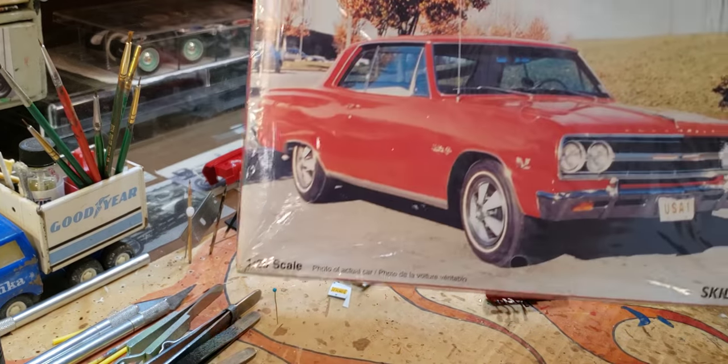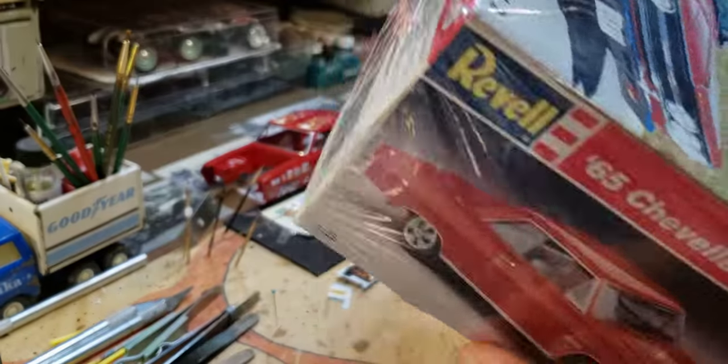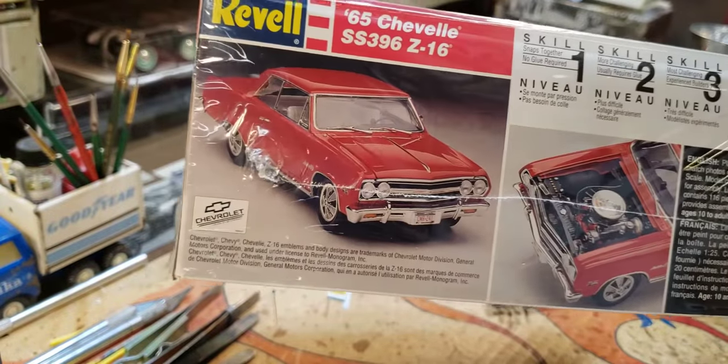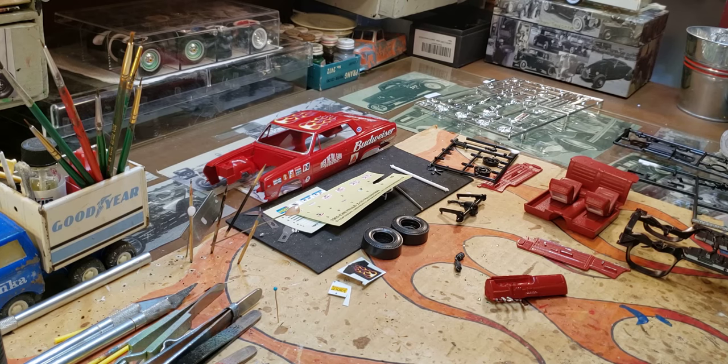Maybe someday if I can find another one I will try it again and make it stock, because man that is one good-looking car. Anyway, I'll probably try it again later. Quick update — hope you enjoyed it, thanks for subscribing, thanks for the comments, I appreciate it. Don't forget tomorrow — Friday morning model cars and coffee. Talk to you then, thanks, bye.